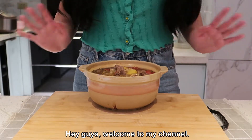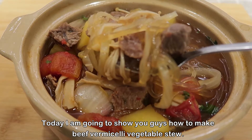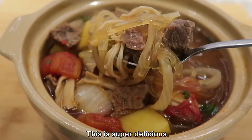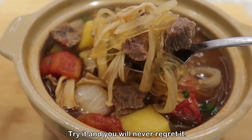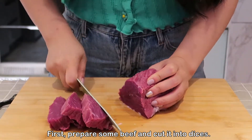Hey guys, welcome to my channel. Today I'm going to show you guys how to make beef vermicelli vegetable stew. This is super delicious — try it and you will never regret it.